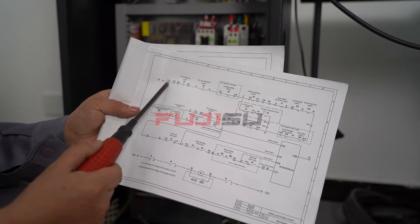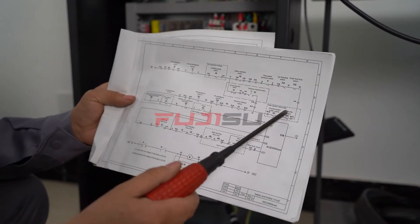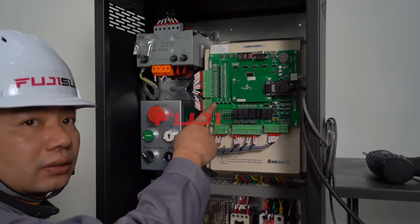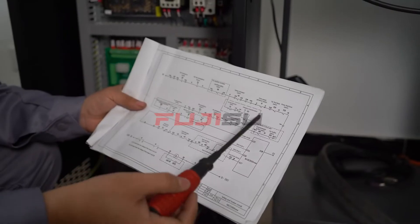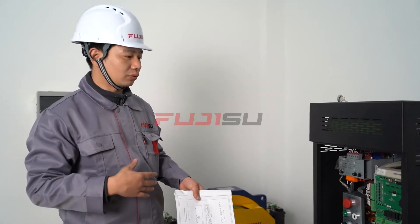The controller may appear error 41, which means the safety circuit is not connected well. The safety circuit is O2 to X25. If X25 is on, it means working good; if off, it means out of power. We can make a short circuit connection to solve this issue.